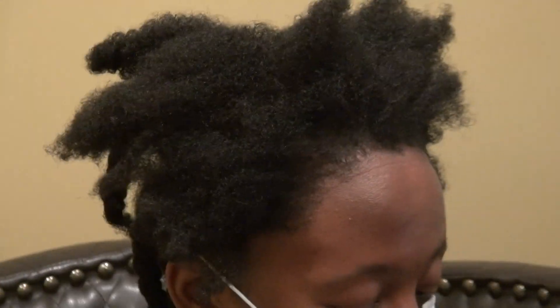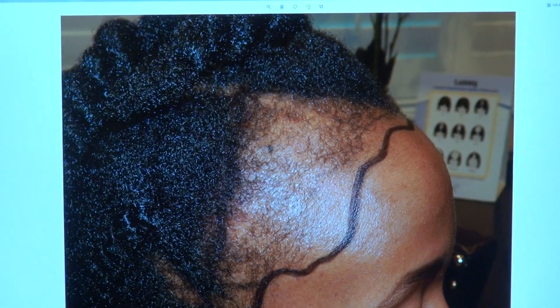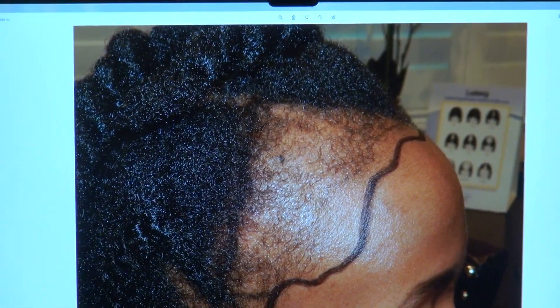I'm going to show the audience what she used to look like. That was her before, and you can see how significant her hairline recession was.